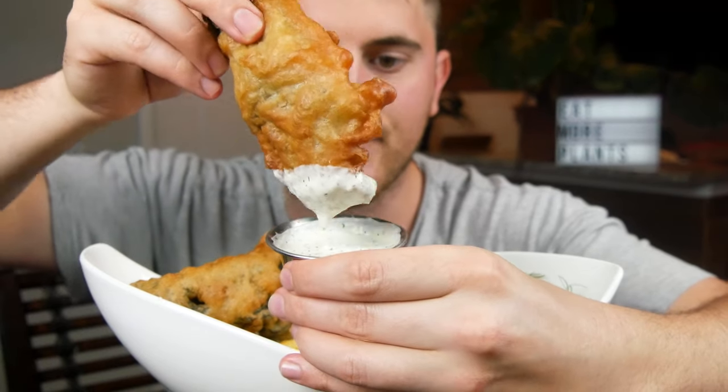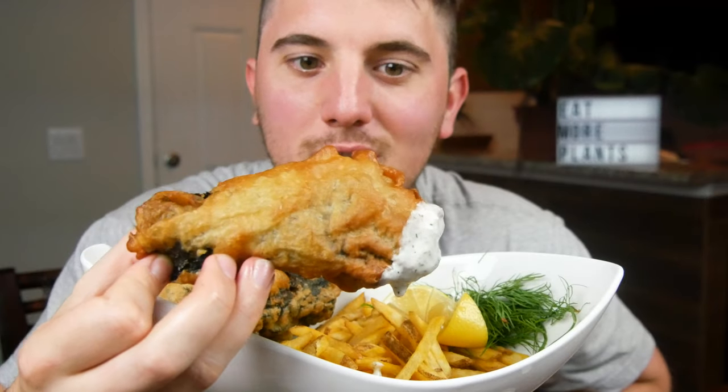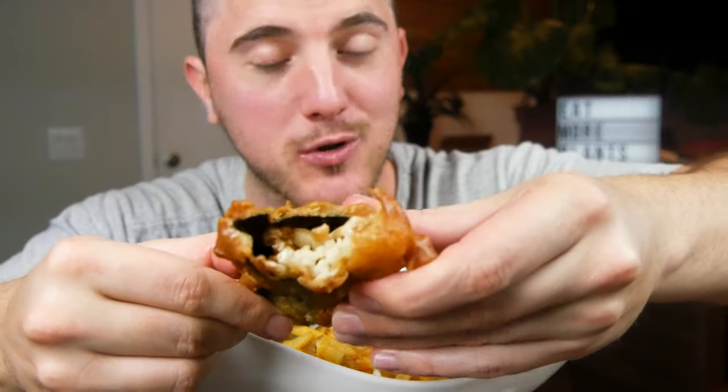Right in that tartar sauce. Don't be shy with the tartar sauce now, take this to the dome y'all. That is delicious.